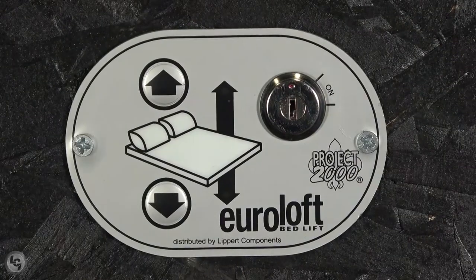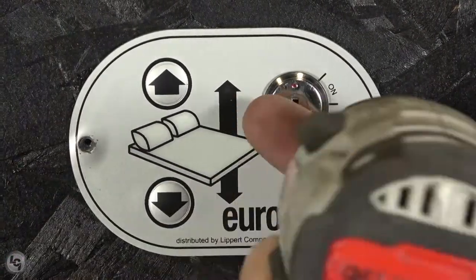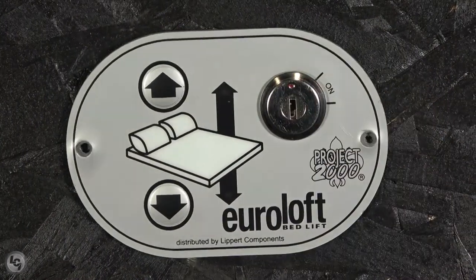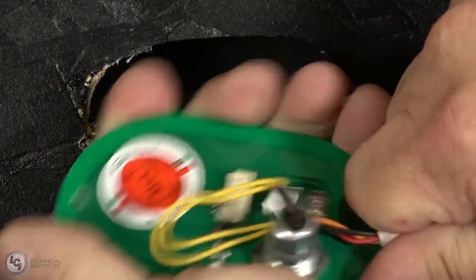Using a drill, remove the two screws securing the Uraloft bed lift switch in place. Once the switch is free, you will see a harness plugged into the back of the board. Unplug the harness and remove the switch.